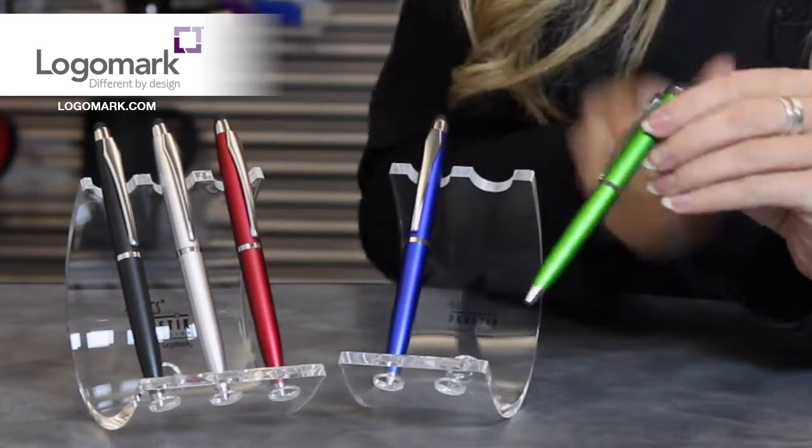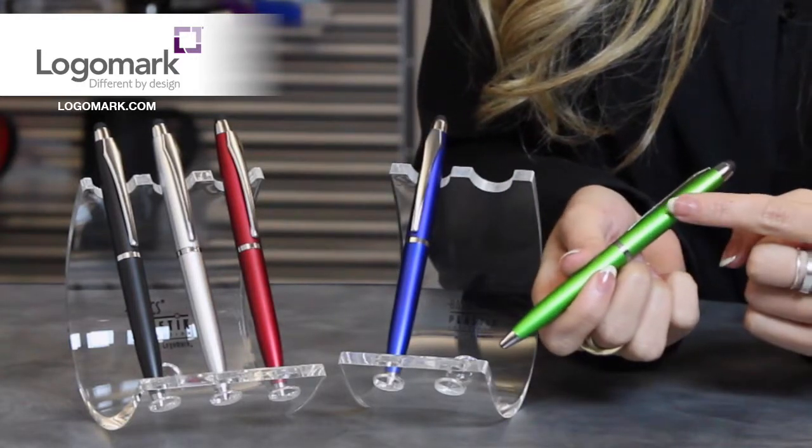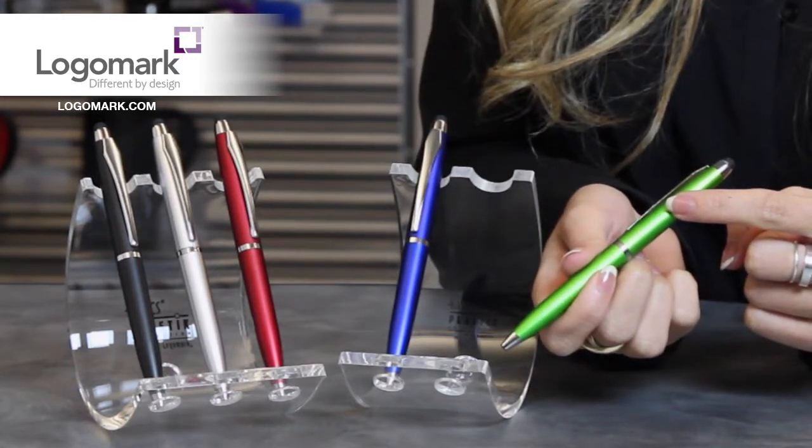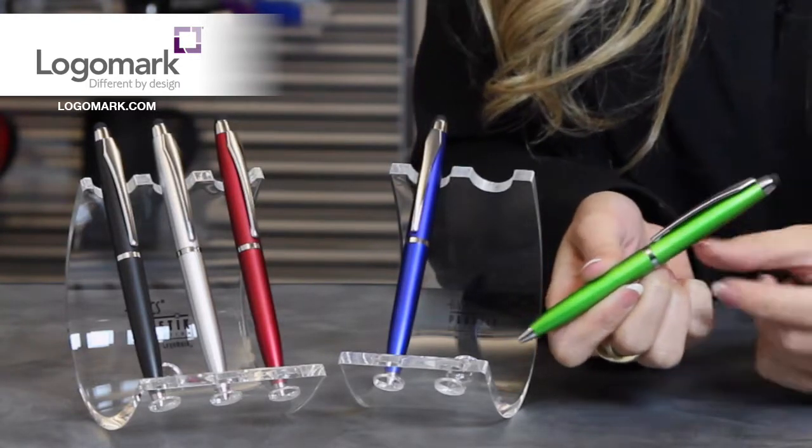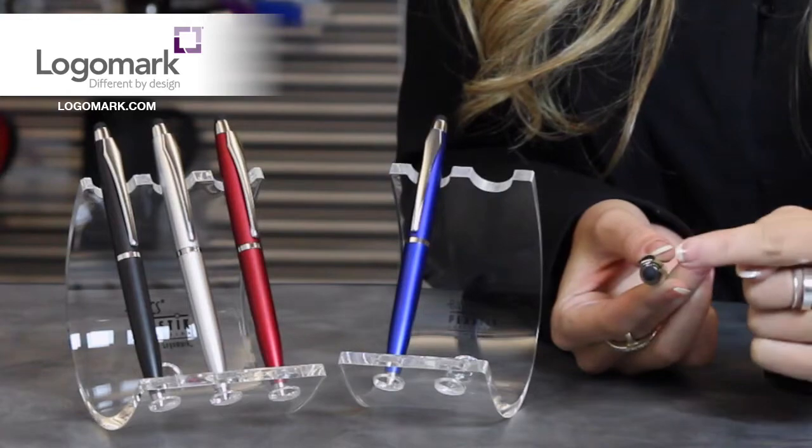The decoration is going to be printed right on the cap, and you could do up to three spot colors. They all have a chrome clip and trim and a capacitive stylus used for touchscreen devices.